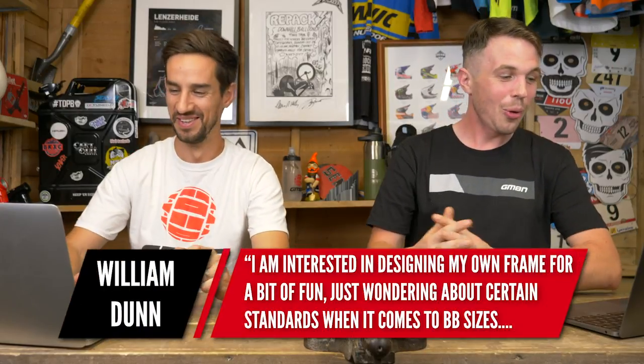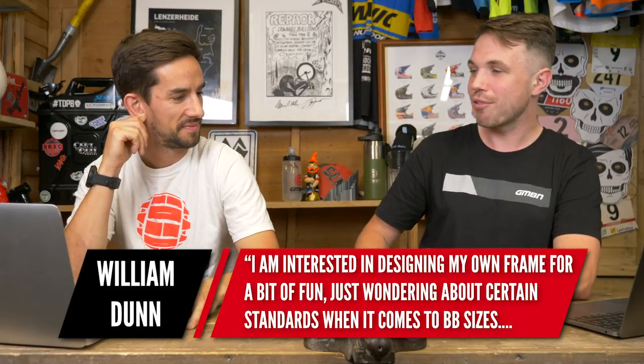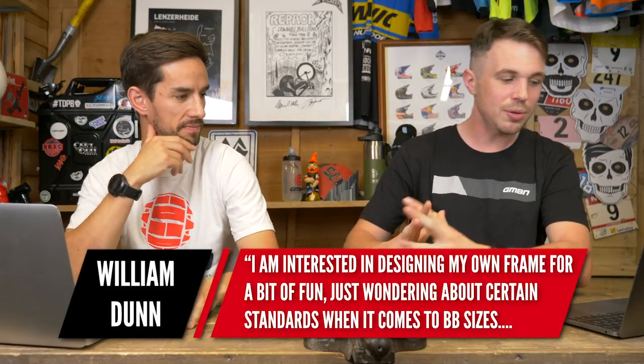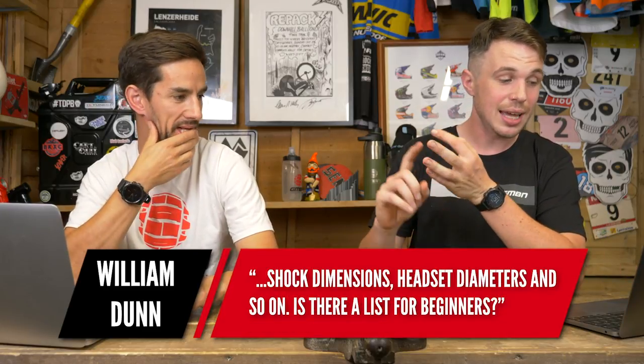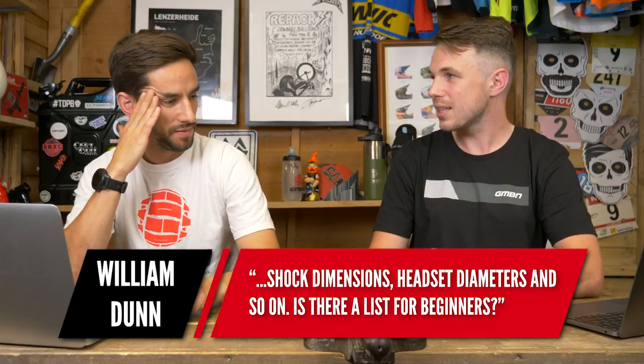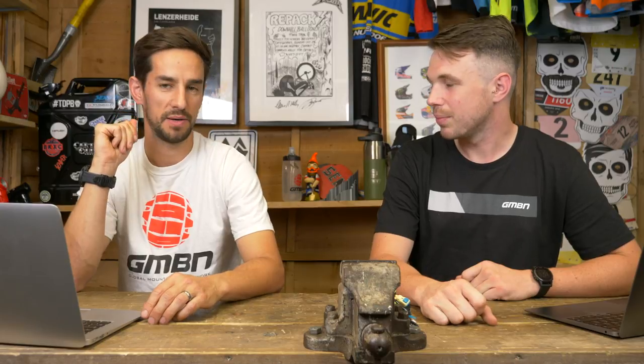Next, from William Dunn: I'm interested in designing my own frame for fun. I'm wondering about standards for bottom bracket sizes, shock dimensions, headset diameters, and so on — is there a list for beginners? First tip: make sure the bottom bracket is threaded. The best thing you can do is look at a company called Paragon, which sells head tubes and bottom bracket shells, and you choose the tubing to go in between them. For a full suspension bike with shock dimensions, things get a lot more complicated.